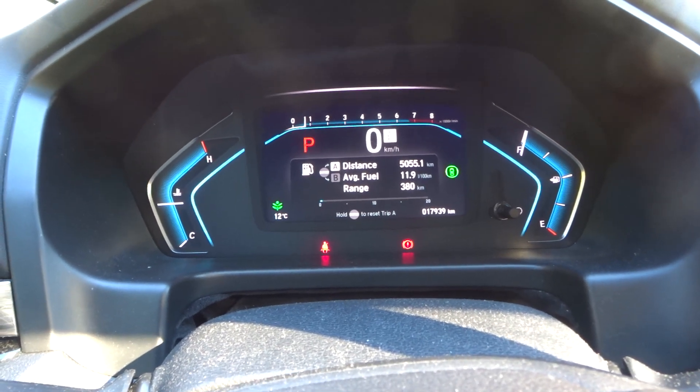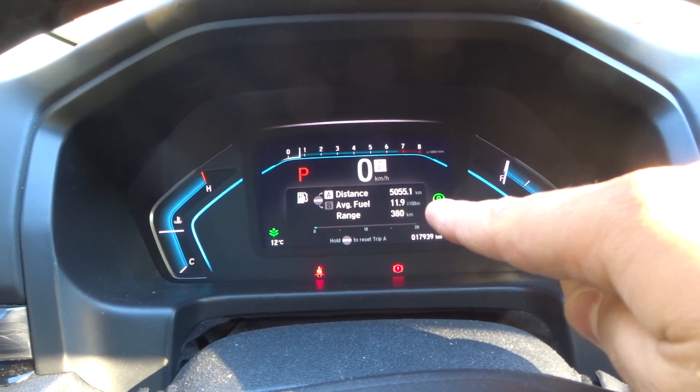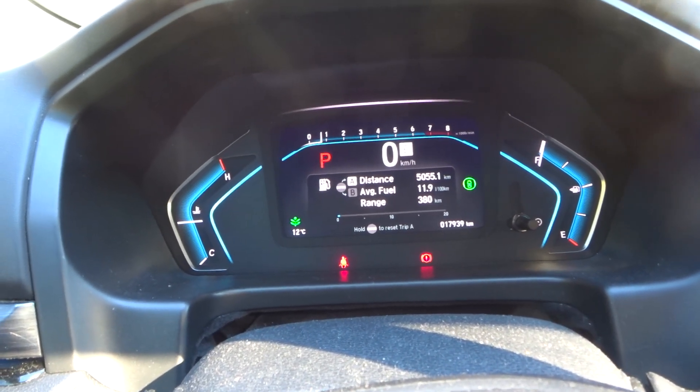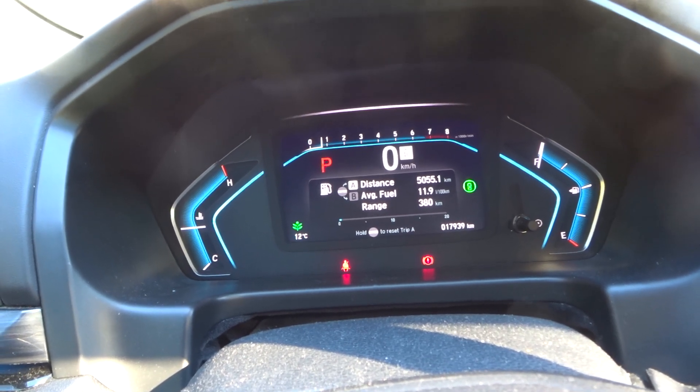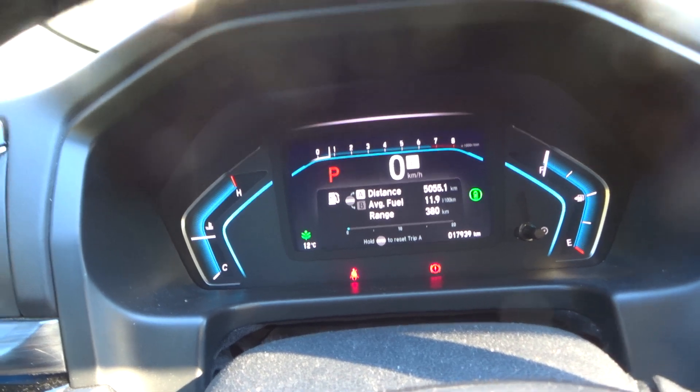Hey everybody! I'm here today to show you how to use the tire pressure system in a Honda Odyssey van, and this will be a full tutorial with easy instructions.